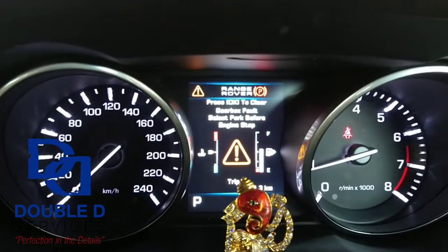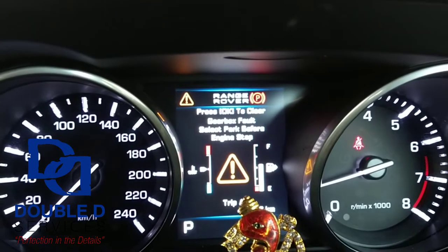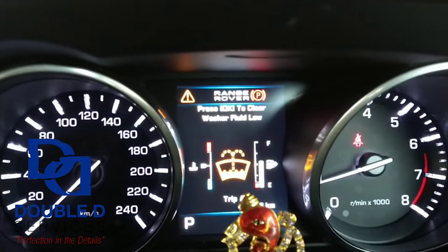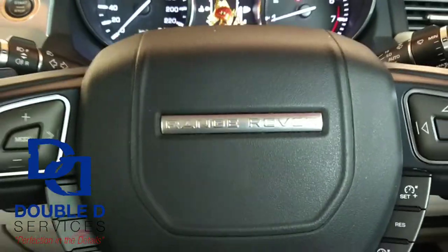Come to me — I have a gearbox issue, as you can see. We're going to sort that out on this Range Rover.